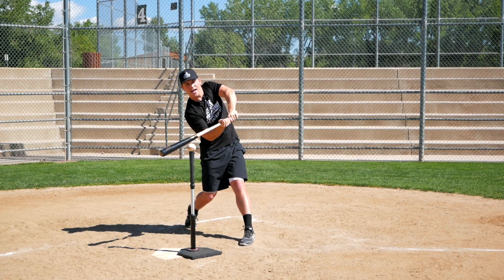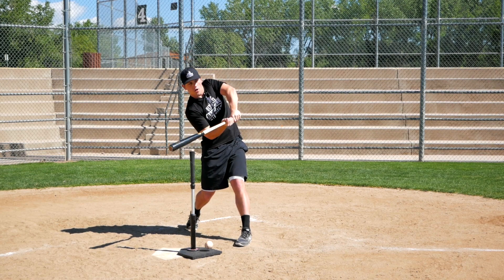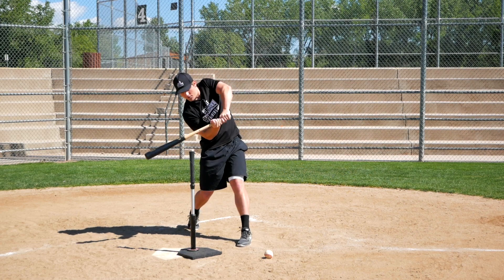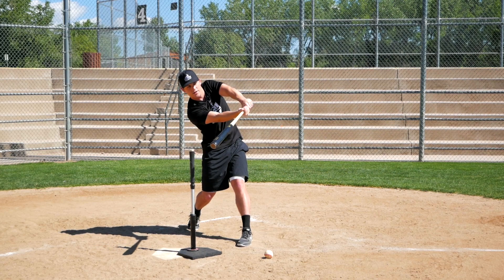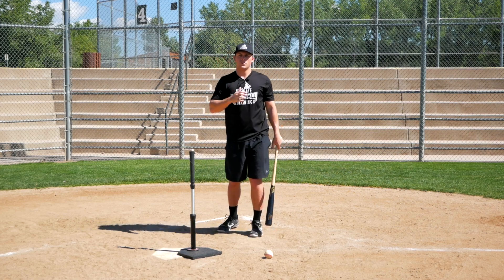And once you make contact with the ball — as we talked about with grip — that's why we don't want to immediately pull our bat off the plane of the pitch. We want to maximize our chances of hitting the ball at the ideal contact point, but even if our timing's off, we can still make contact. Don't try to get on top. Try to actually be on the plane of the pitch for as long as you can.